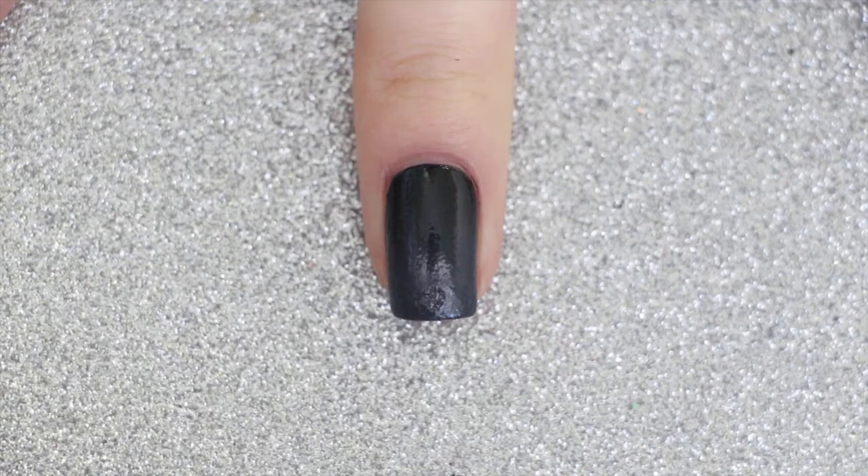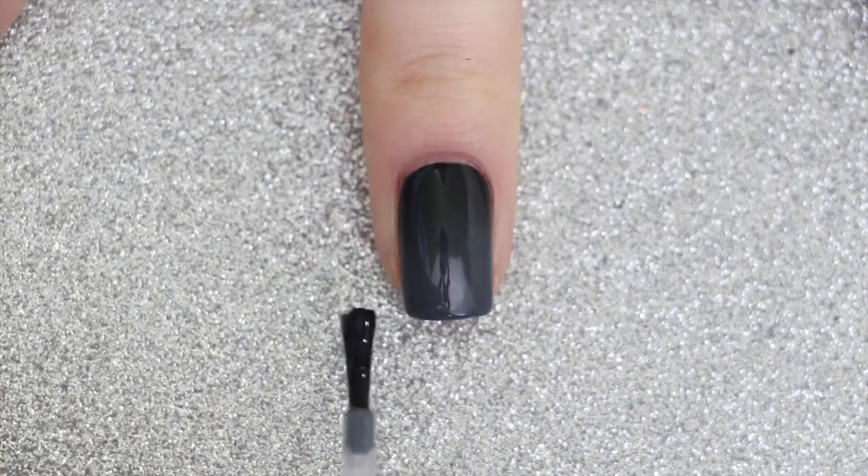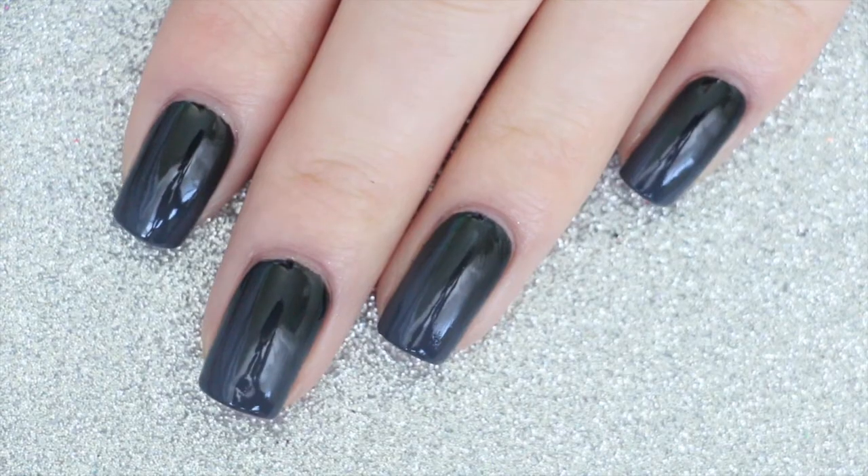Last but not least apply a fast drying top coat to smooth out the gradient and you're done. And here's the finished design.